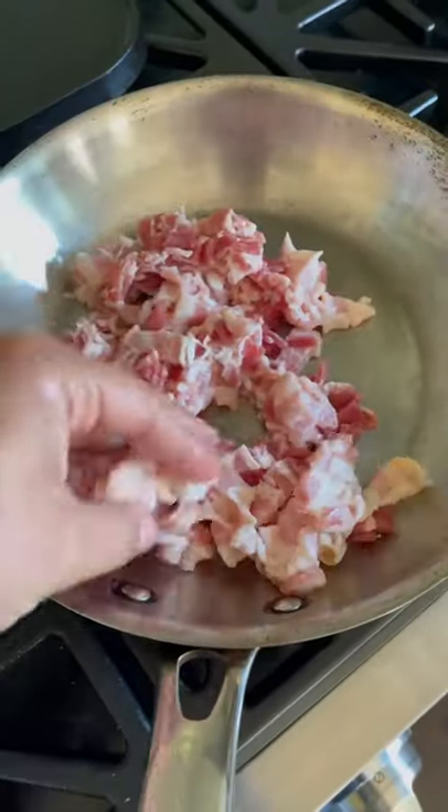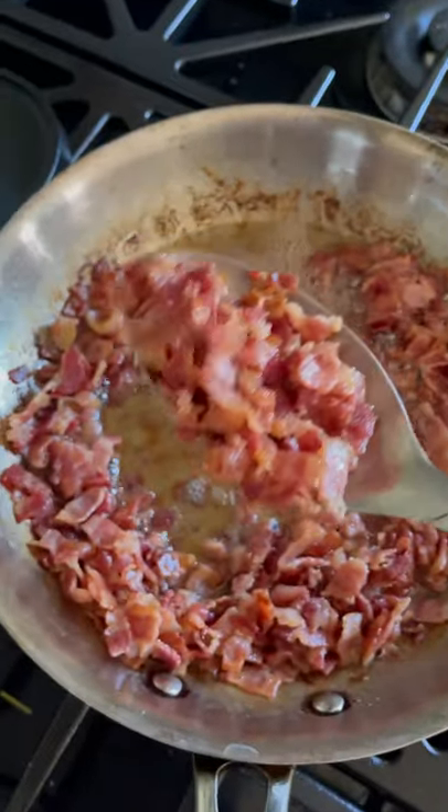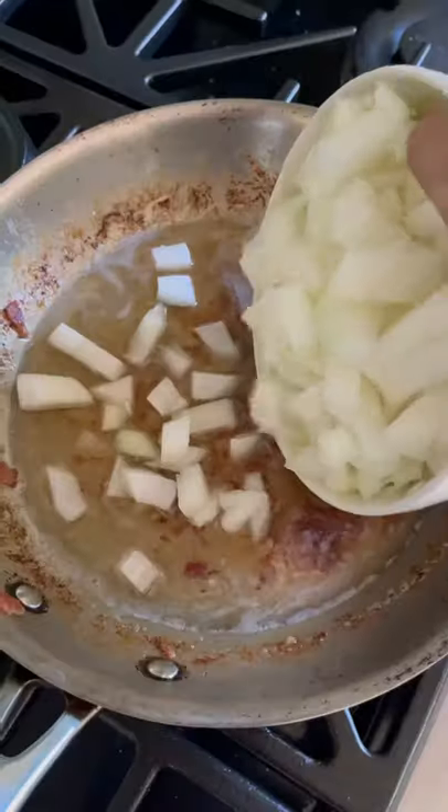Drop your bacon into a cold pan and over medium heat, cook until most of the fat is rendered out. While the bacon is still chewy, remove it from the pan, drain half the grease, and drop in two large diced sweet onions.